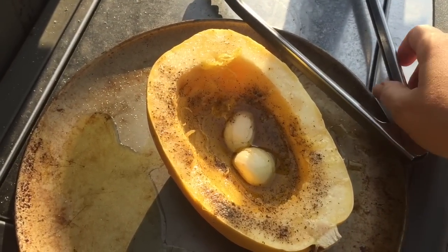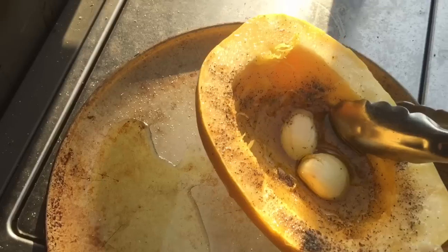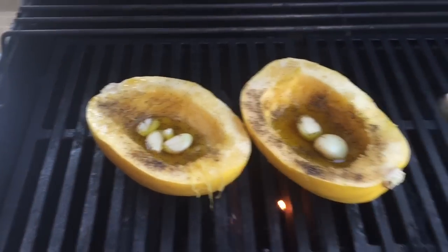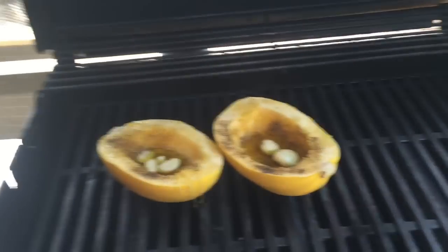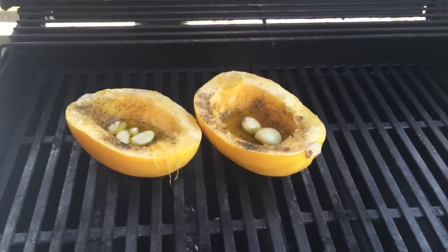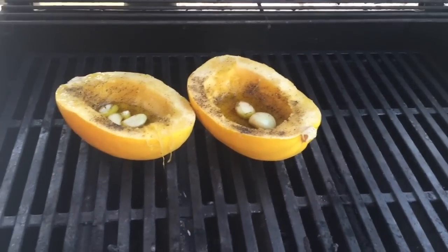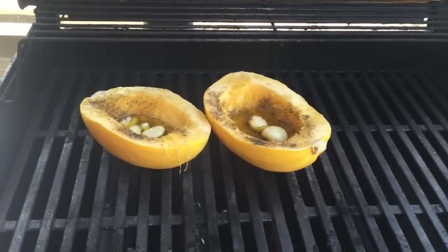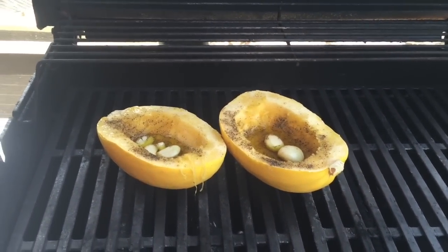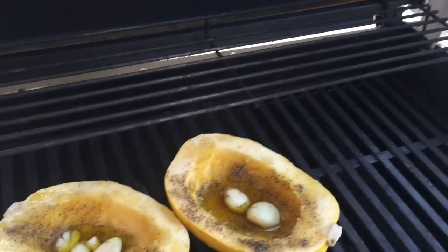Okay guys, so I brought this outside, it's been marinating for about a half hour. Basically all I'm going to do is take this and put it right on the grill on medium heat, cut side up, leaving the garlic and the olive oil just sitting in there. I'm going to leave it for about 20 minutes, then flip it over — all the olive oil will fall out, the garlic will fall down and infuse into the spaghetti squash. It'll taste amazing.